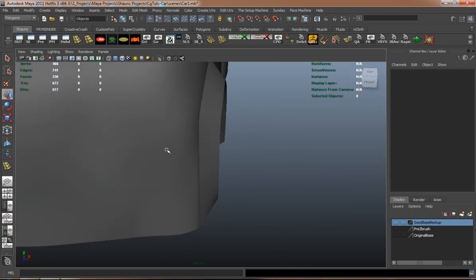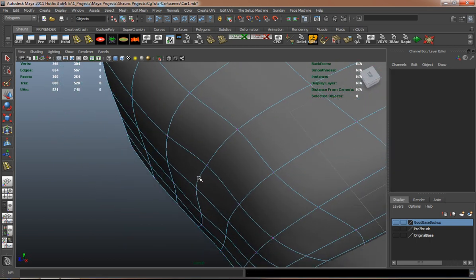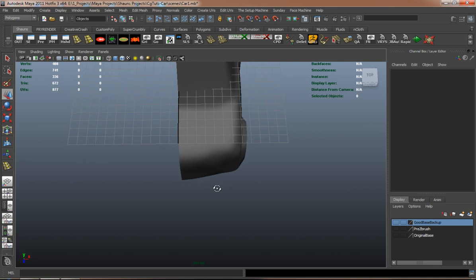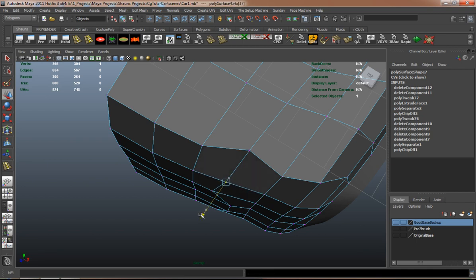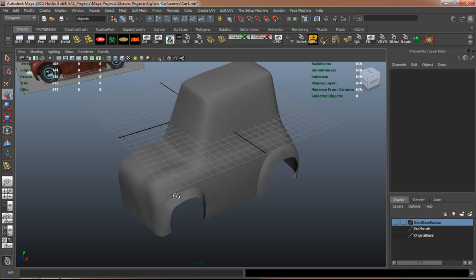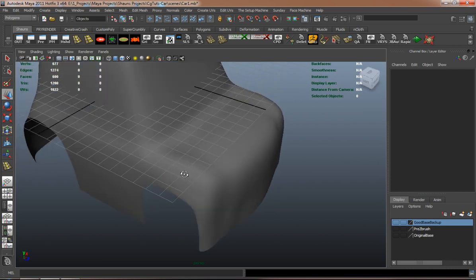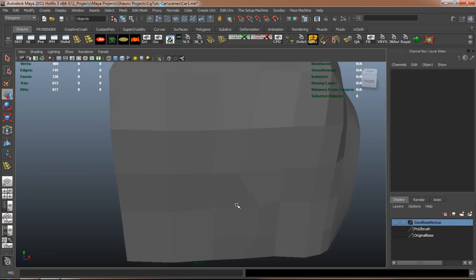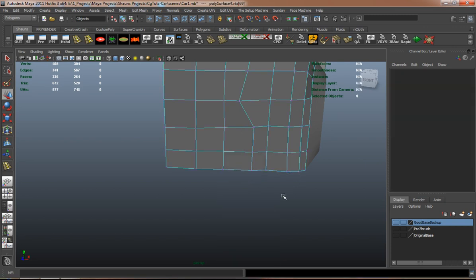So far the wheel wells here are looking pretty good. Yeah, those wheel wells are looking pretty good.